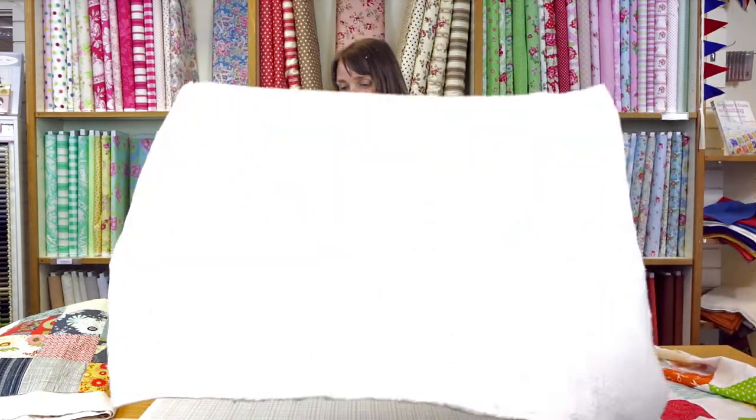So step one: get your backing fabric and lay it out on a smooth table or floor, wrong side up. If I'm working on a quilt bigger than about 75 centimetres, I place masking tape around the edge of the fabric to hold it flat like this, making sure I don't pull the fabric too taut. Step two is to gently place your wadding on top of the backing fabric. Smooth the wadding from the middle out towards the edges — I like to use my hands because I can feel there are no creases on the back and it's all lovely and flat.